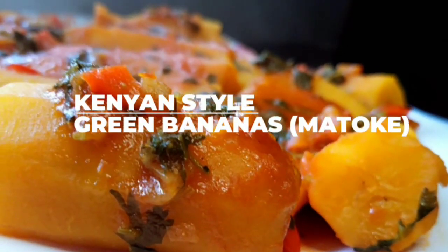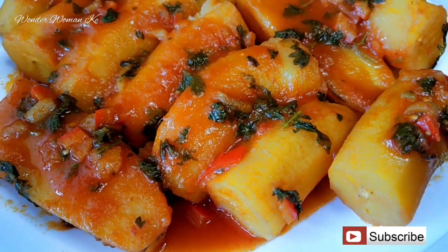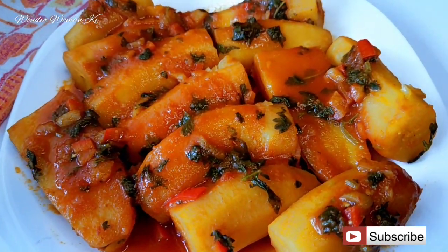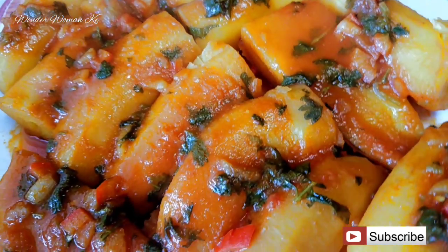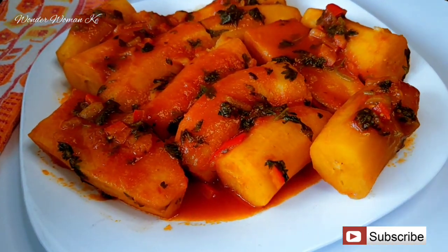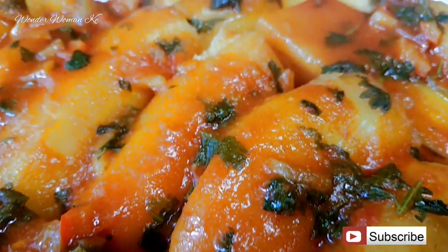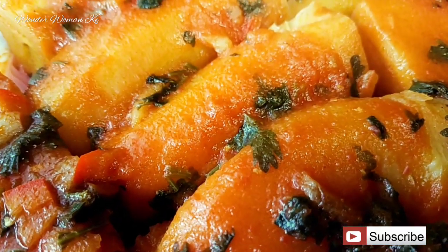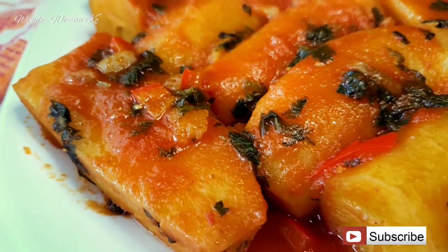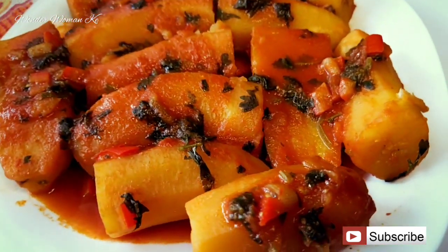Hi guys, welcome back to my channel. My name is Agi and today we are going to be making Kenyan style green bananas. We call them matoke, but this is not actually matoke as in Uganda where matoke is mashed. In Kenya we also call green bananas matoke. I love my matoke made in a certain way, so I'm here to share how I like it made. If you haven't subscribed, kindly hit the subscribe button so you can find this recipe easily.